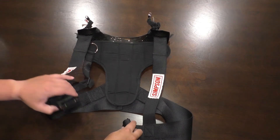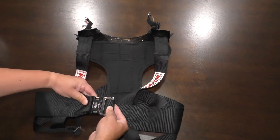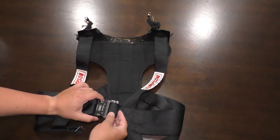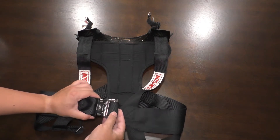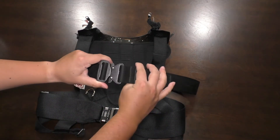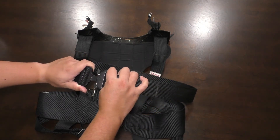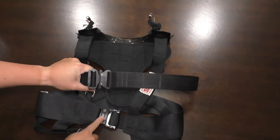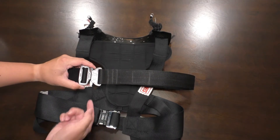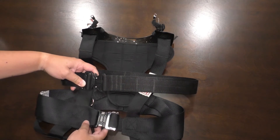Looking at the fastening mechanism, there's just one simple buckle at the bottom that clips in to secure it. There's also a breakaway rating of 16 kilonewtons — very strong. Interestingly, this buckle reminds me of the cobra buckles you see on duty belts, although the cobra buckle has a higher breakaway rating of 18 kilonewtons. Not sure why they went with this style; I've never seen this type of buckle before. Cobras are immensely popular, so maybe that's something they'll consider changing to in the future.